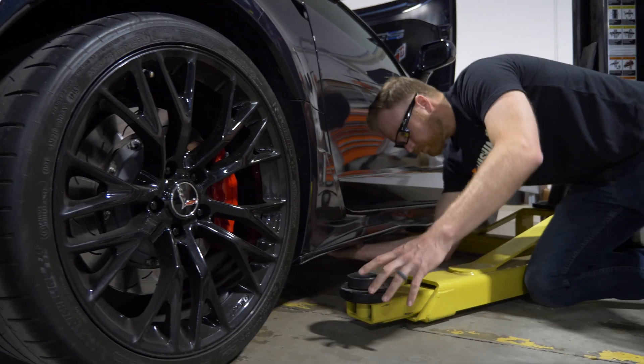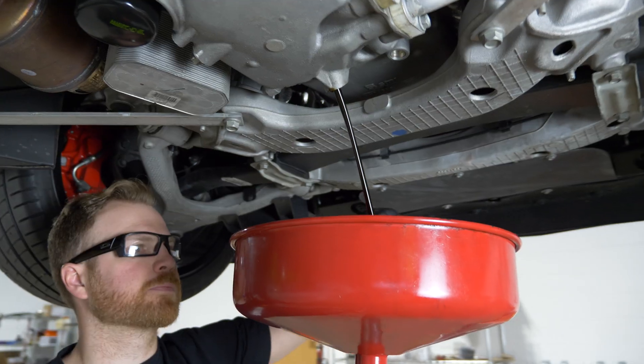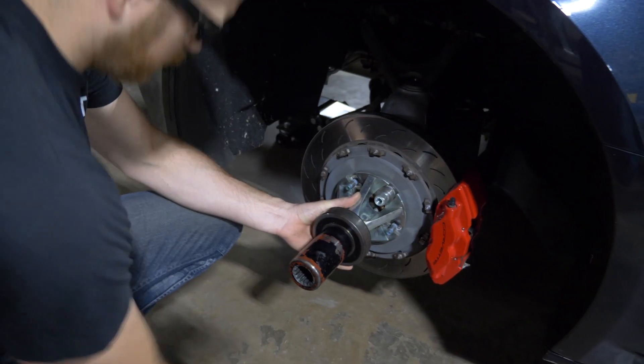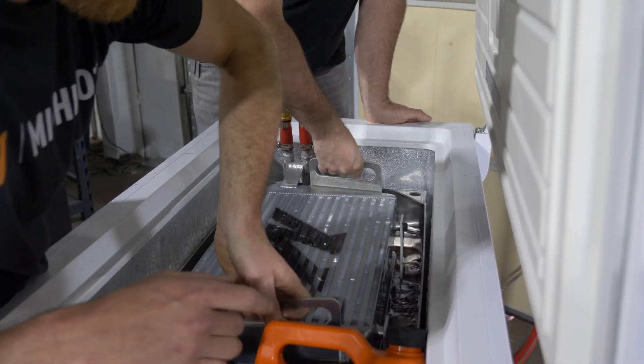Now that we've prepped the cooling system, we have to prep the oiling system. GM recommends we change to a heavier weight oil for track use. We didn't go to the track, but we're going to simulate the track type of load on the car on the dyno. It's going to be an extreme environment and we took every safety precaution to make sure we got the most accurate data that's still safe for the car.